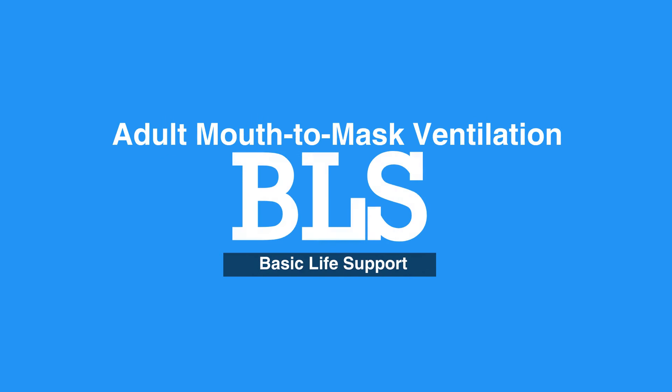Welcome to Adult Mouth-to-Mask Ventilation. In this video, we will discuss the use of a mask to deliver breaths in one-rescuer CPR.